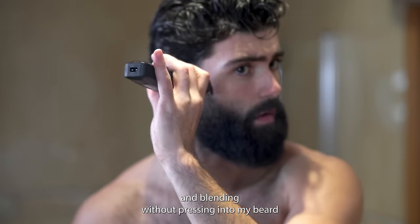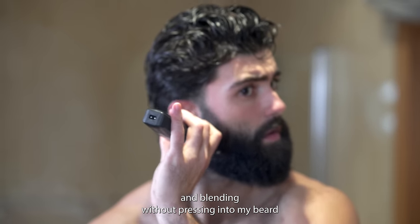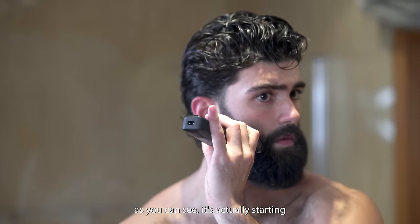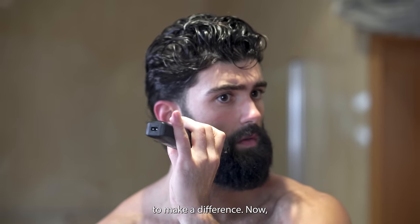Flipping over and blending without pressing into my beard so that I don't mess up the shape. As you can see, it's actually starting to make a difference now.